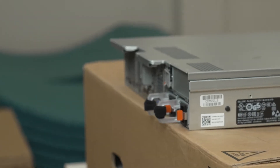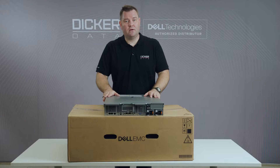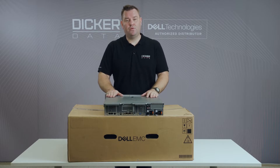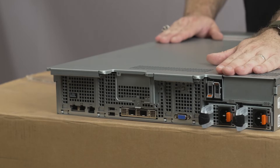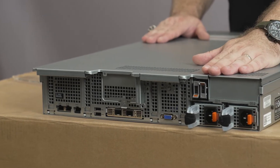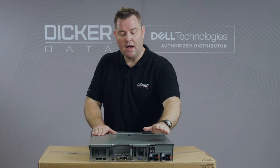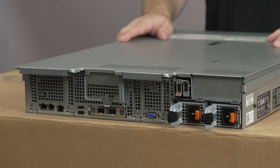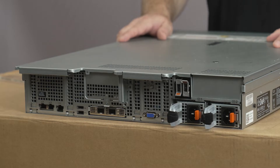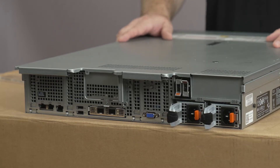This model has been configured with an Intel processor. One of the big things I like with the 15th generation server over the 14th generation is that they have moved the Boss card to the S2 module, which means you no longer need one PCIe slot for Boss cards. They are fully hot swappable and also support hardware RAID. One of the other key features I like is that we are now running OCP3 networking.